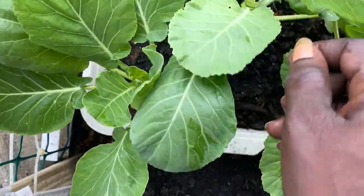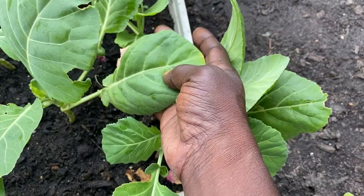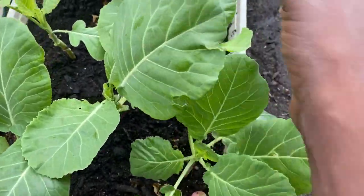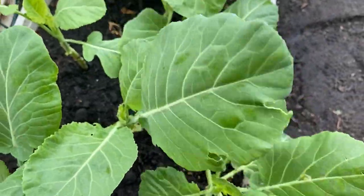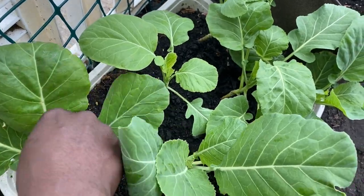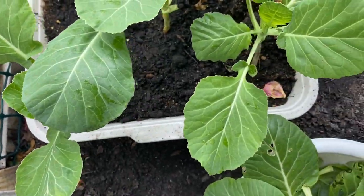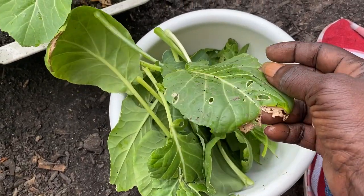These are really delicious — I like to sauté these up, they're really, really good. That's a huge one down there, let's get that big one. All right guys, so that's going to be what I harvest. The ones with holes in them — that's just my harvest with greens. I'm not going to worry about that too much; I'll just clean them up and they'll still be good to eat.